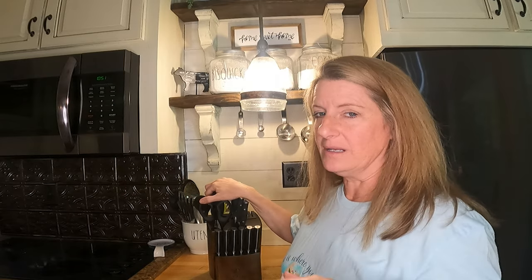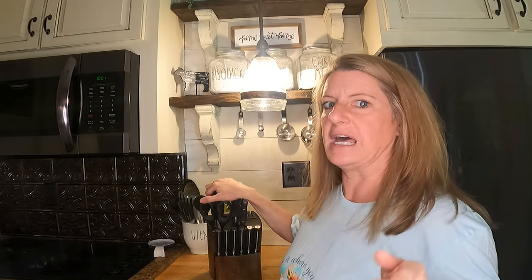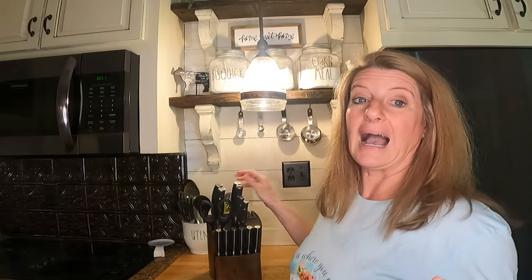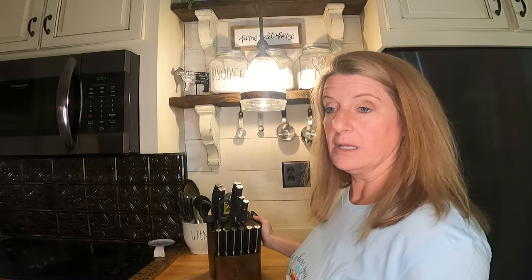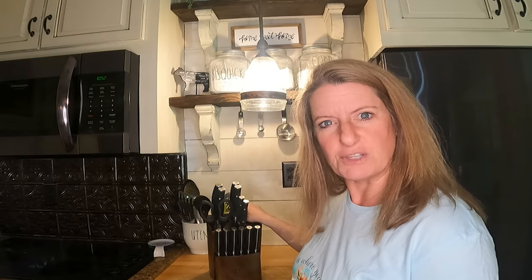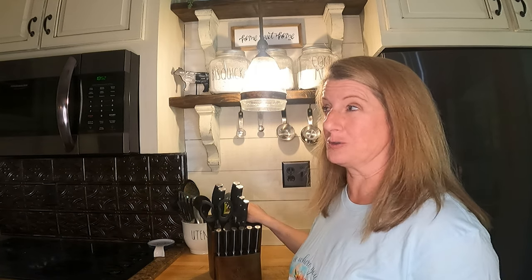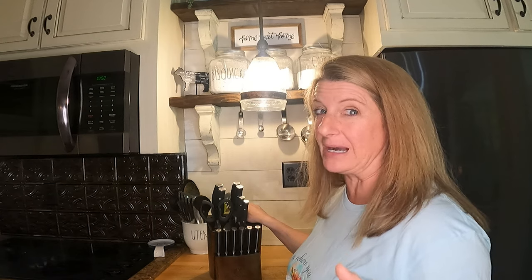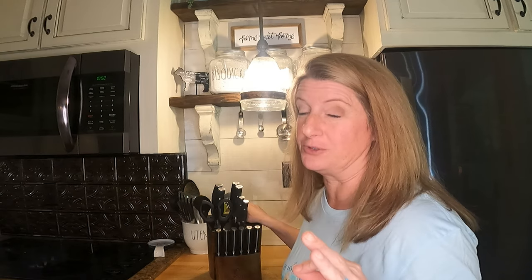When I clicked on it, they were normally $169 and they were on sale for $99, and I thought, okay, I was planning on trying to find some around $100 to buy. I liked the way these looked, so I decided to try them. Little did I know, there was a $50 off coupon, so I got these for $49, which I hope when this video goes out, they're still that price, because that is an incredible deal.